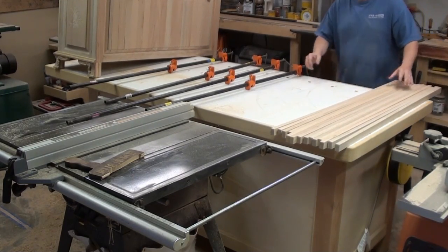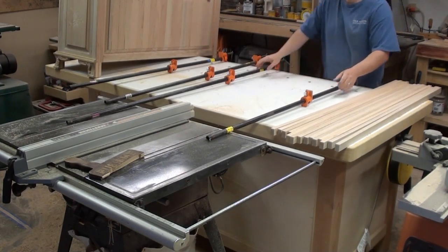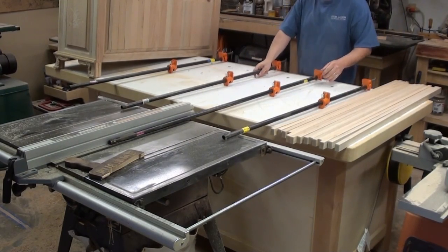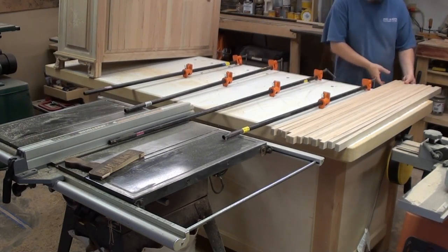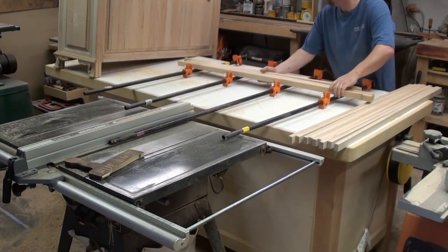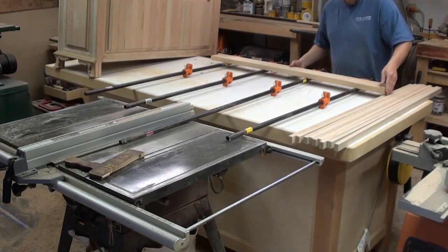Hello everyone, Casino Duck here, your wannabe weekend woodworker. We're back with episode number five of our hope chest build — it's our wedding gift for Casey and Marla. I'm pretty excited about this episode because I believe we're going to be able to finish it up, so let's go ahead and get started.